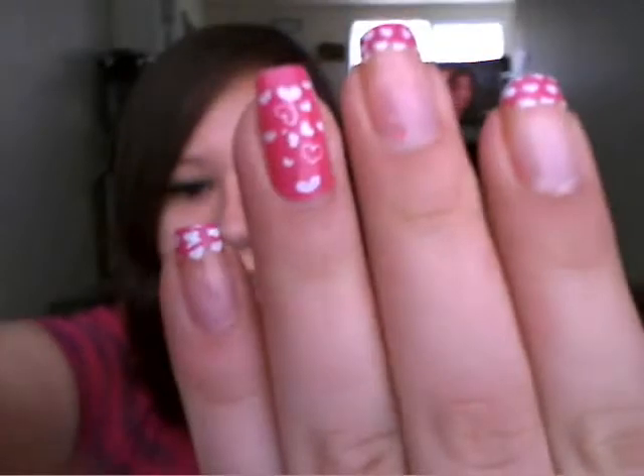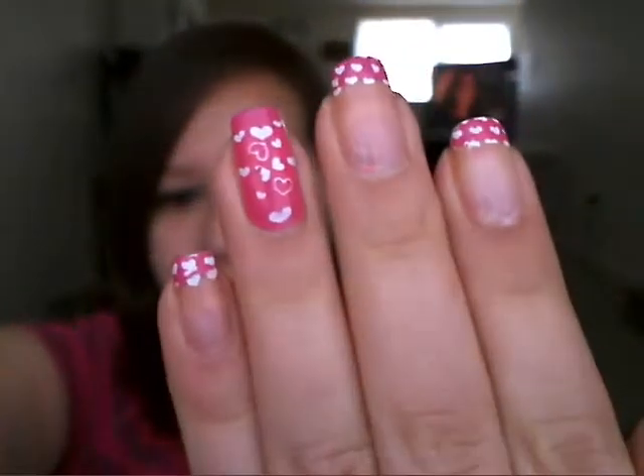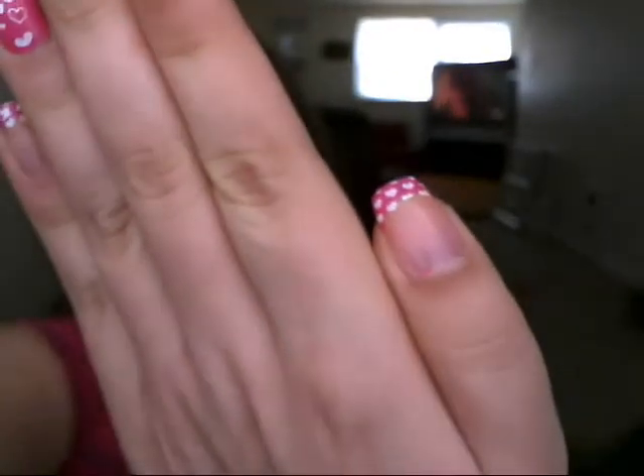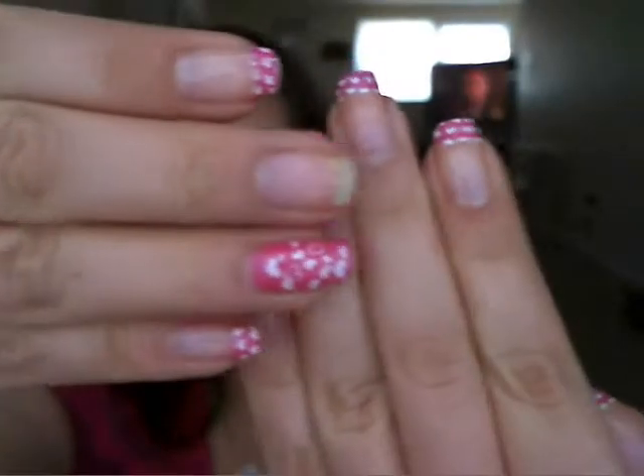Hi everyone! Happy Valentine's Day. I have a nail tutorial to show you guys. It's like this — a French tip with pink and hearts. So I'm going to show you with my middle finger and my thumb how to do it.